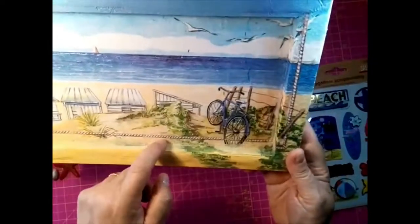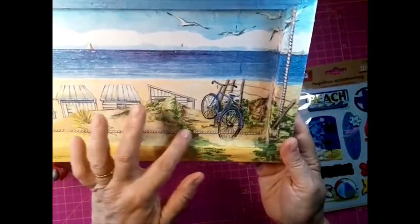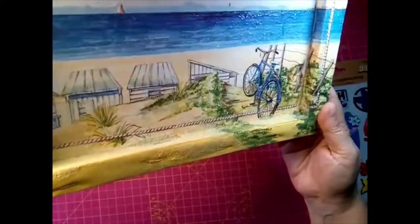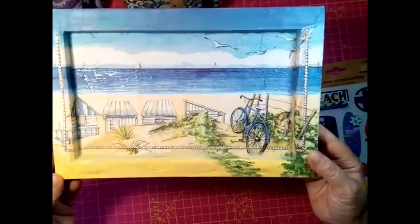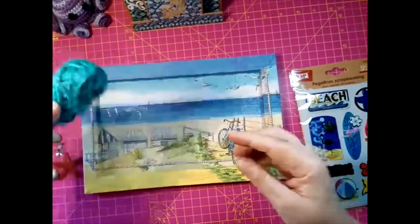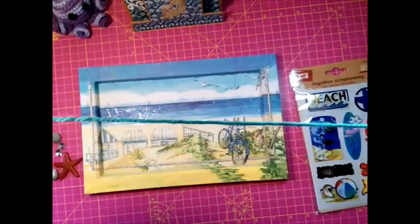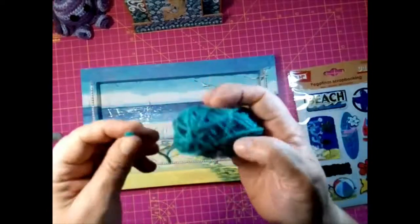Aquí lleva arena en la parte de abajo, lleva la arenita. Aquí tampoco creo que lo veáis mucho. Es una servilleta de decopash en un marco, en un lienzo. Y voy a ponerle esta que compré en un bazar hace poco, es de esta de alpillera, azul.